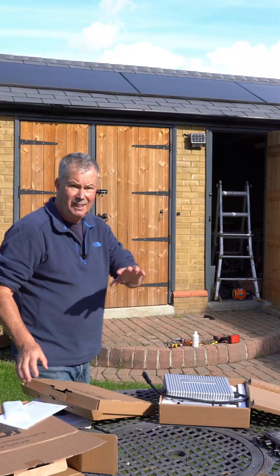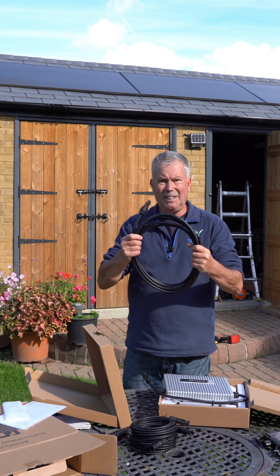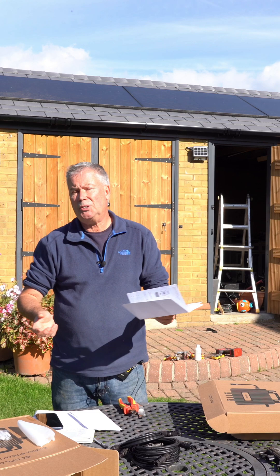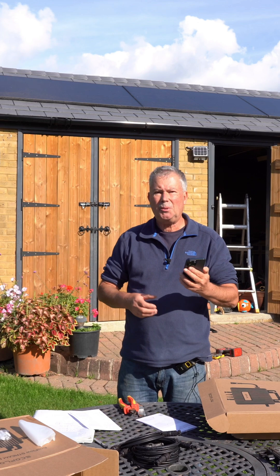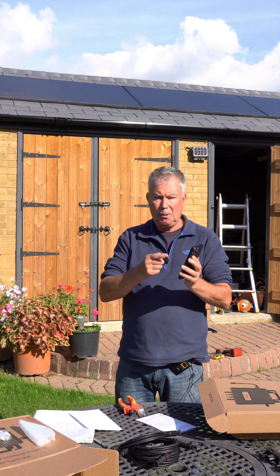I nearly forgot — what's in the other box? It's quite a nice long cable, good quality, and I guess this is going to connect onto here — it does. If you're doing this as a DIY balcony-type installation, you'll just plug that into a power socket. Let's see how easy it is to pair this thing up.